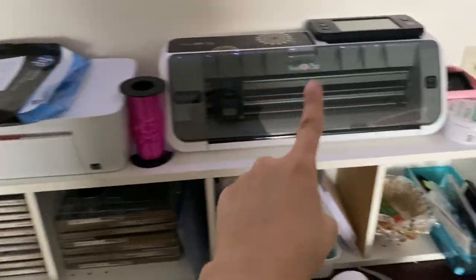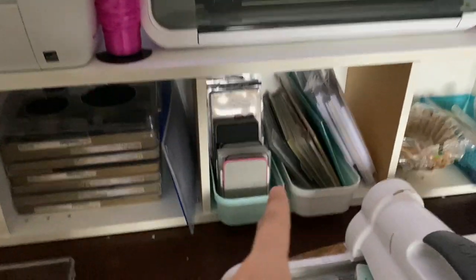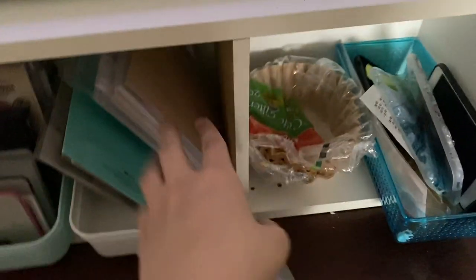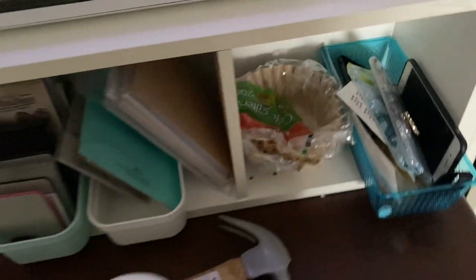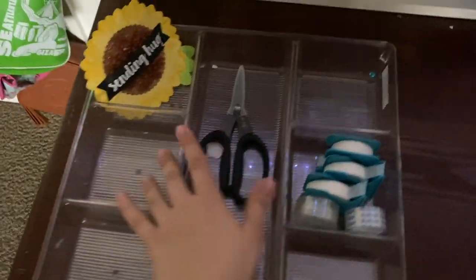On this table I have my printer, scanner, and Scan N Cut. Here are the accessories — Tim Holtz dies, thinlets dies, embossing folders, envelope, copy filter, and a holder for my phone. This tray I like to keep for die cuts and other stuff.